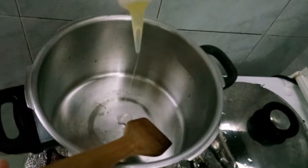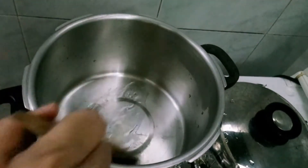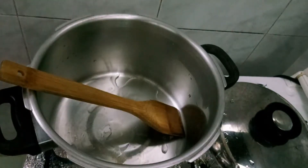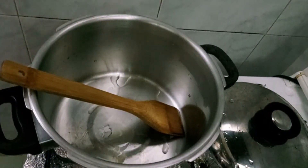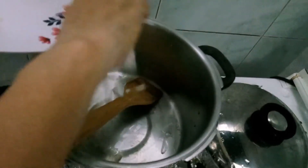Lagay lang tayong oil — mga 1 tablespoon lang ang ilagay ko, kasi mamantika na masyado yung ground pork. Hinahaluan nila ng mantika. So unahin ko yung onion.